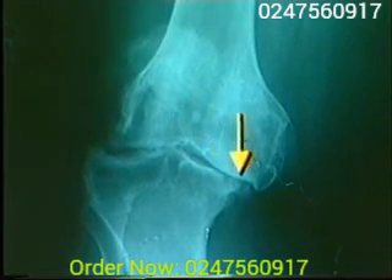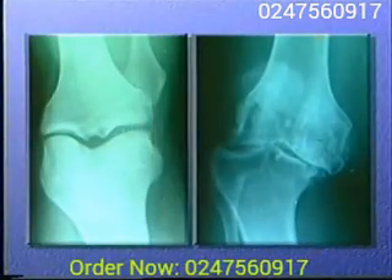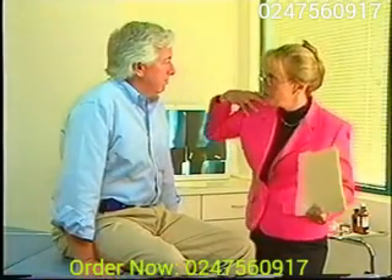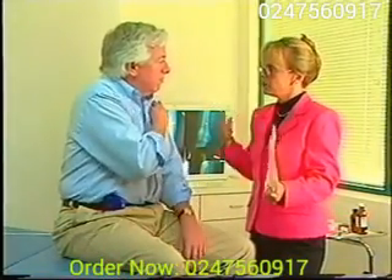Osteoarthritis is always painful and often debilitating. Can osteoarthritis be prevented? In many cases it can, according to scientists and doctors who are studying the ailment. As you might guess, you must keep your cartilage healthy so you can stay